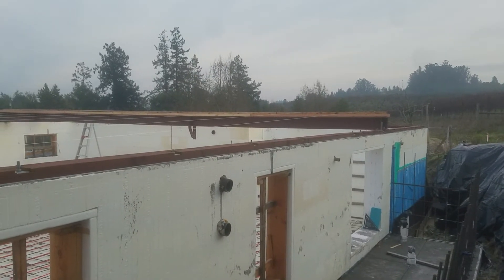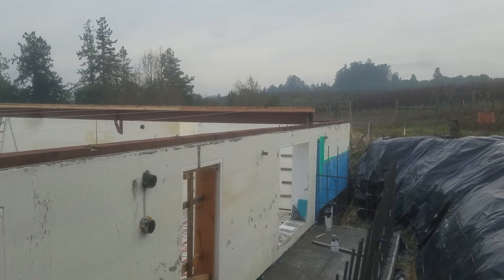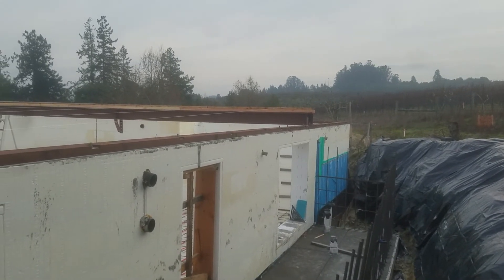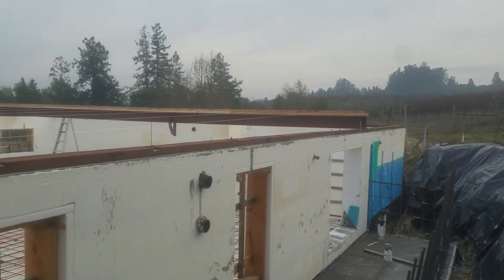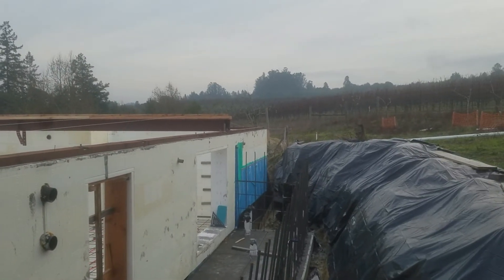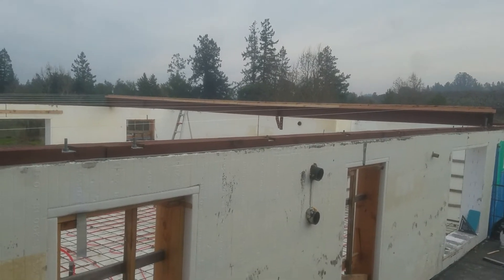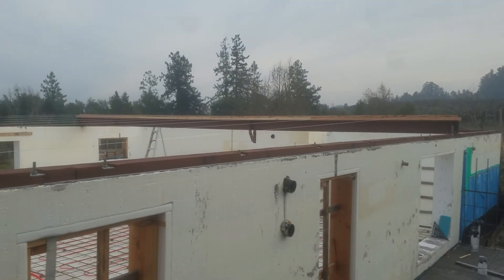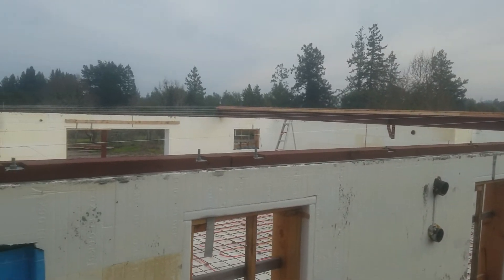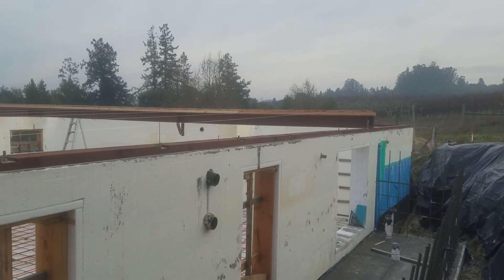Along the steel beam, I installed the two and three-eighths inch thick Doug fir nailer today. Then I strung wires across so that I can put a tarp on it and hopefully pour the interior slab without worrying about the rain. I'm going to try and get that tarp on tomorrow.